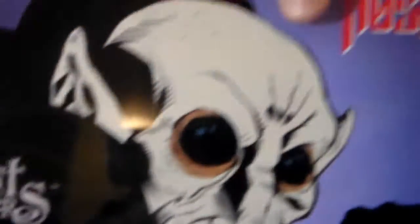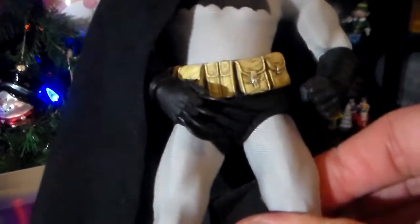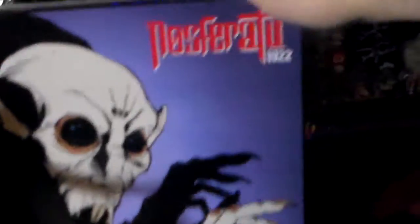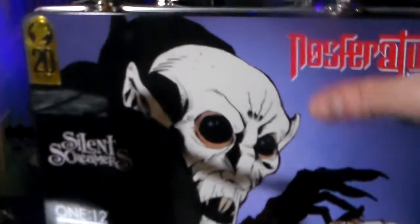And he came with this awesome lunchbox. It's actually much larger than I thought it would be. Some other Mezco guys rattling around inside of it — a couple other Mezco guys in here, the zombies and the Dark Knight Batman. Don't worry, I normally have padding in here so they won't be rattling around getting beat up. This is a really cool little lunchbox, it's made out of metal. I really love it.